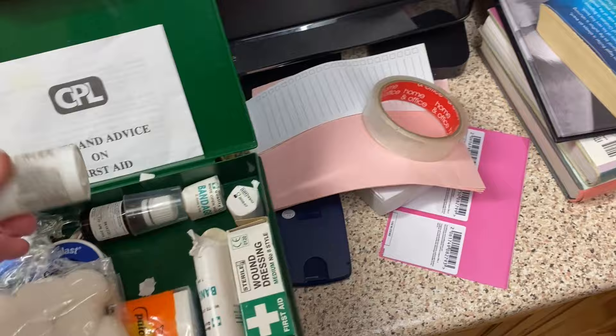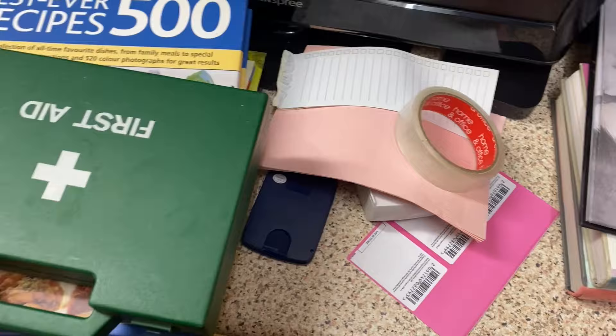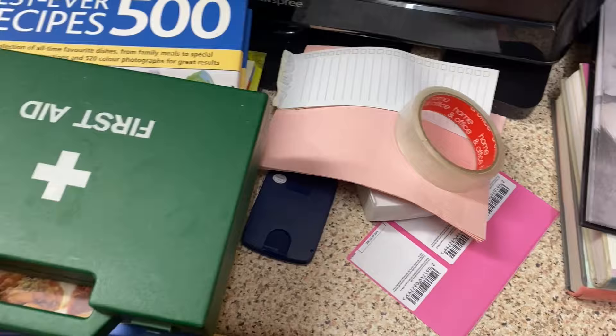Would anybody like some paracetamol that expired in April 2006? No? No takers — that's probably a good idea. I'm just going to close this and call that a bye bye.